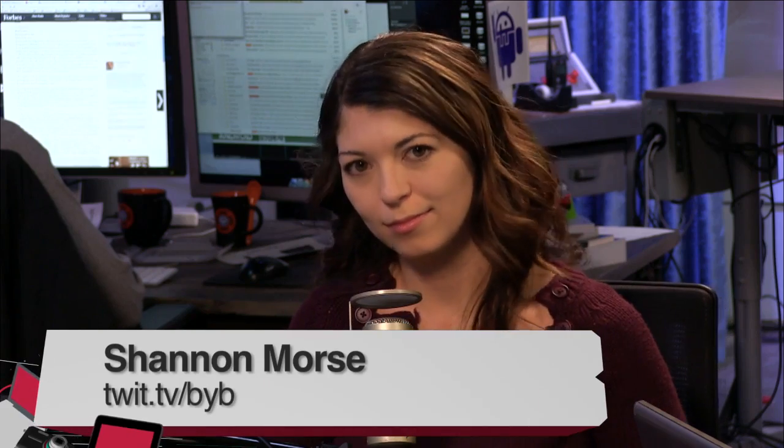Shannon Morse, our producer, is here with the Toshiba Satellite S55T and S75T. She's also been doing Coding 101 — they did their first beta on Friday, deciding it was a little too advanced. They'll be doing another episode next week, probably on Friday around 4 o'clock. Shannon has both the 15-inch and 17-inch Toshiba laptops to review.